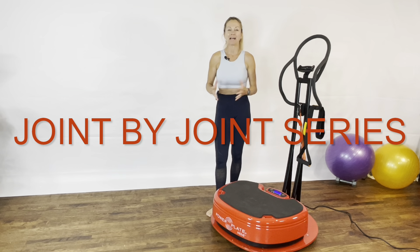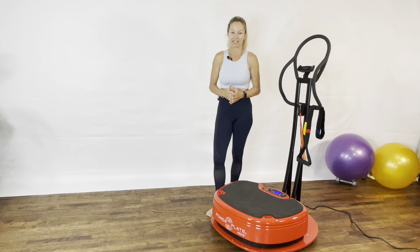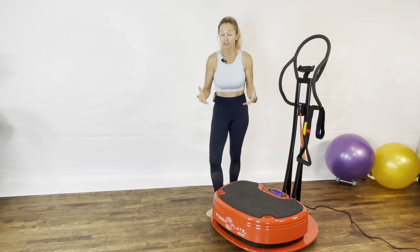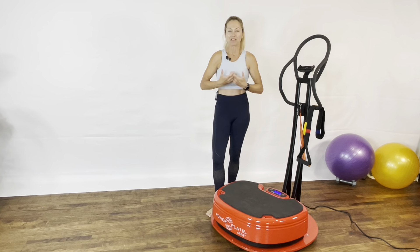Hi, my name is Sylvie Patrick and I'm a master trainer for PowerPlate. This series of videos is for you if you are a pickleball player, a tennis player, a golfer, or just someone that wants to be able to move more efficiently with better performance.